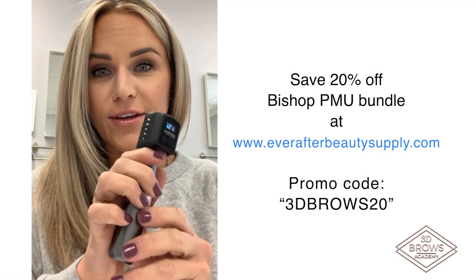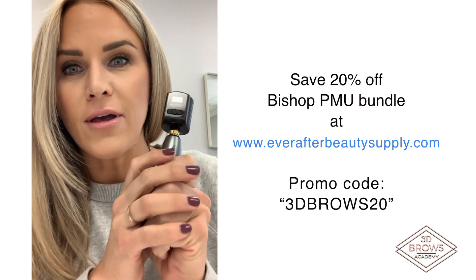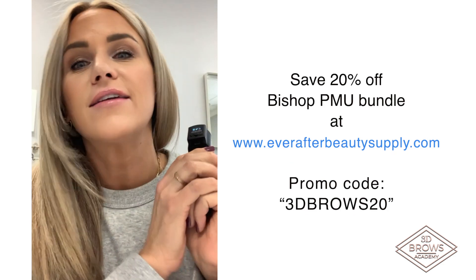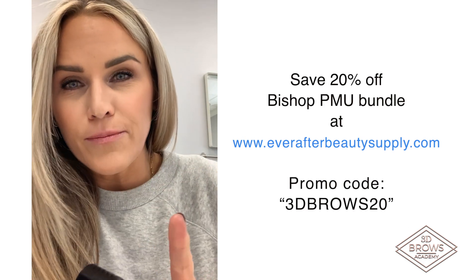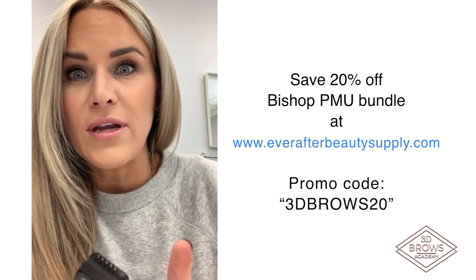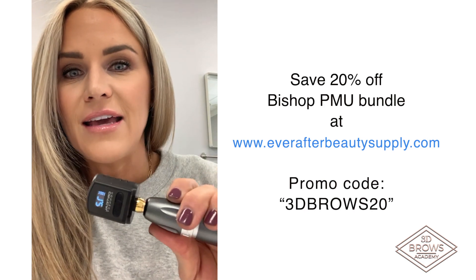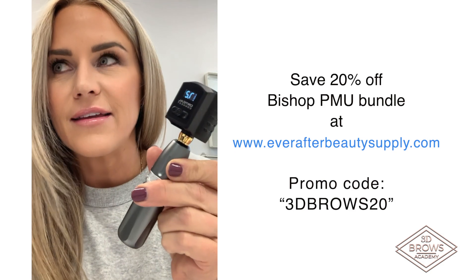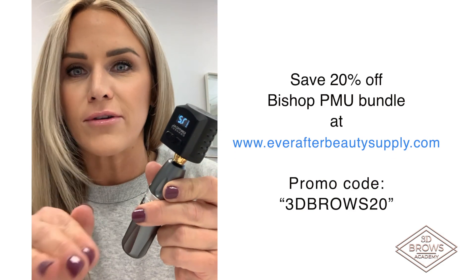Also, really exciting news — this Bishop PMU pen that I was telling you guys about, I reached out to Ever After Beauty Supply and they're going to give you a discount. So first of all, they're already on sale. But if you enter the promo code — and I'll write this down for you — 3DBROWS20, you get 20% off their bundle price. That makes this machine like under $300.